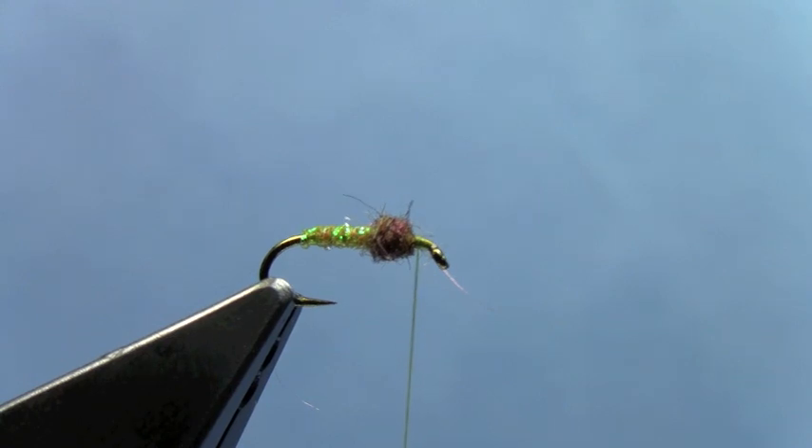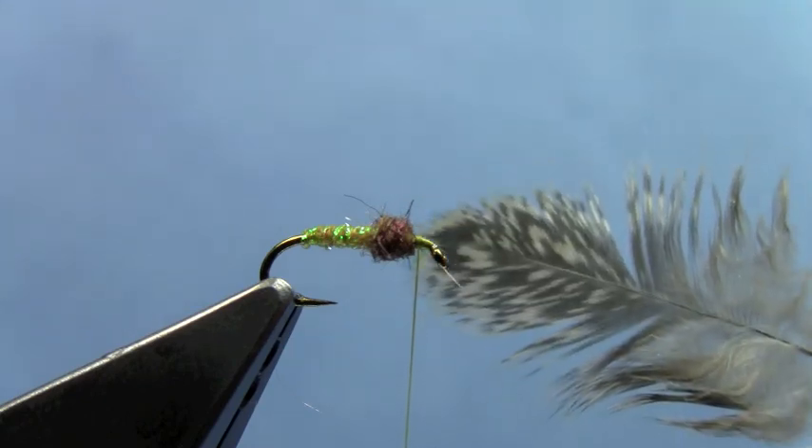Then we're going to use, instead of a partridge feather — which you very much could use on this fly — I'm going to use a Whiting Brahma hen feather, which has got some nice speckling to it.